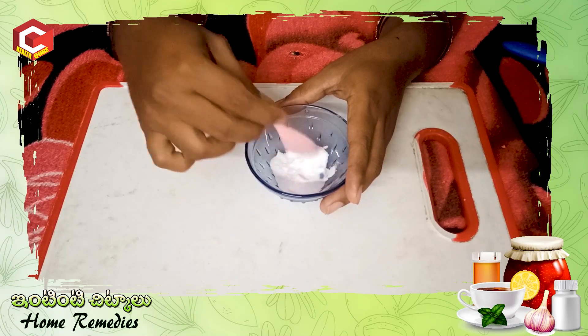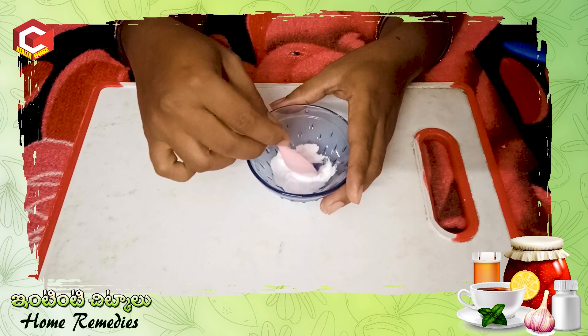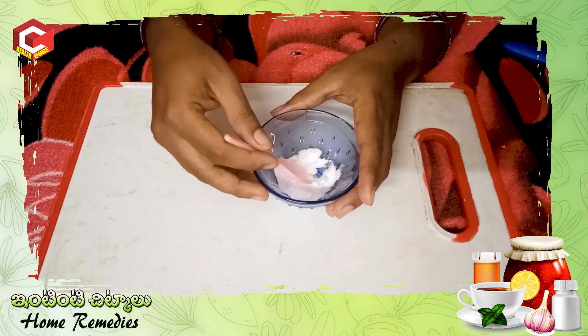Our baking soda has a lot of useful properties. We will do a good baking soda.